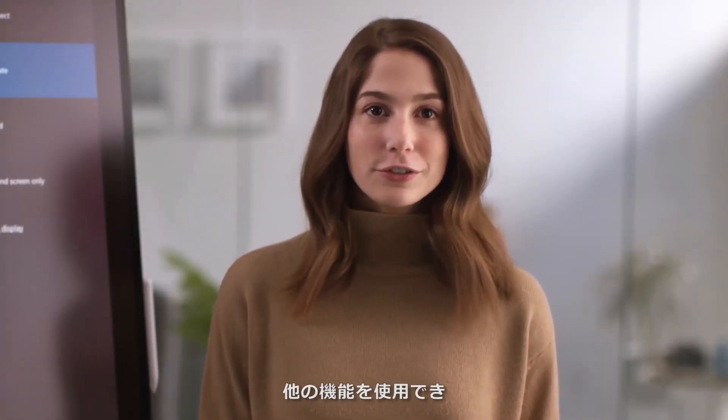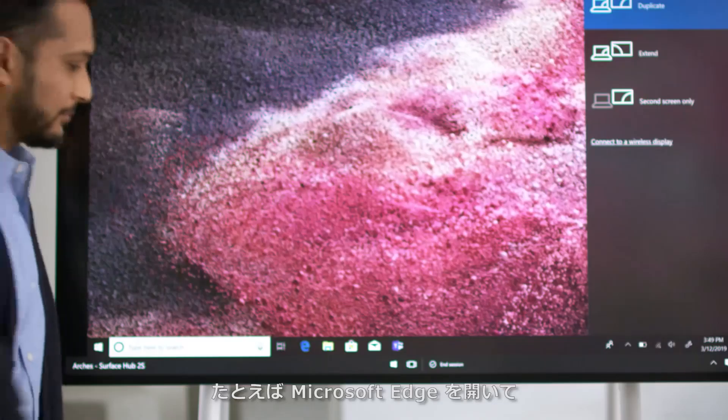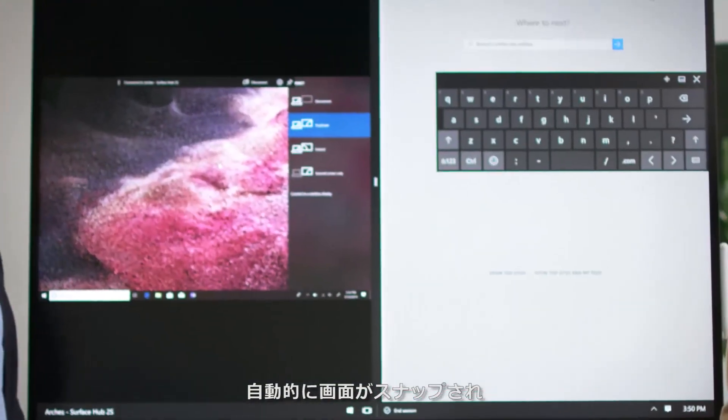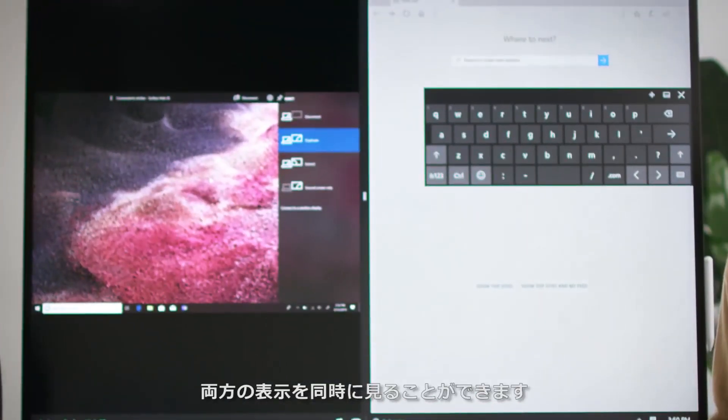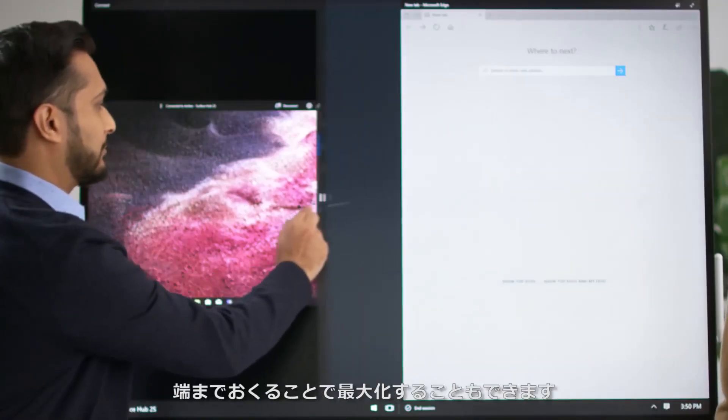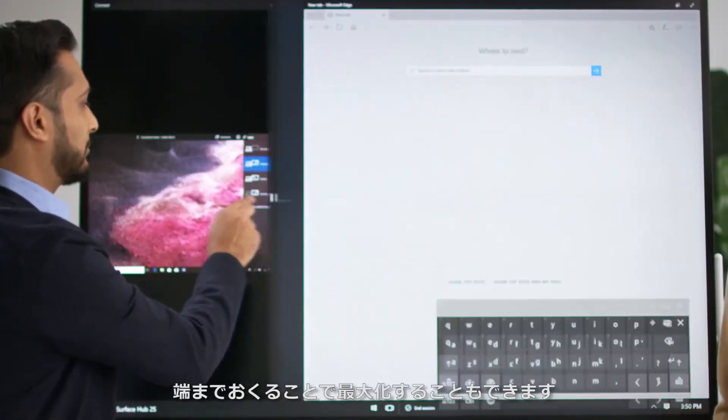While projecting content, you can still use the other features of your Surface Hub. For example, you can press Start and then open Microsoft Edge to browse the web. This automatically snaps the screen so we can see both apps at once. To adjust the size, slide the bar in the middle or move it all the way off the display so the app fills the screen.